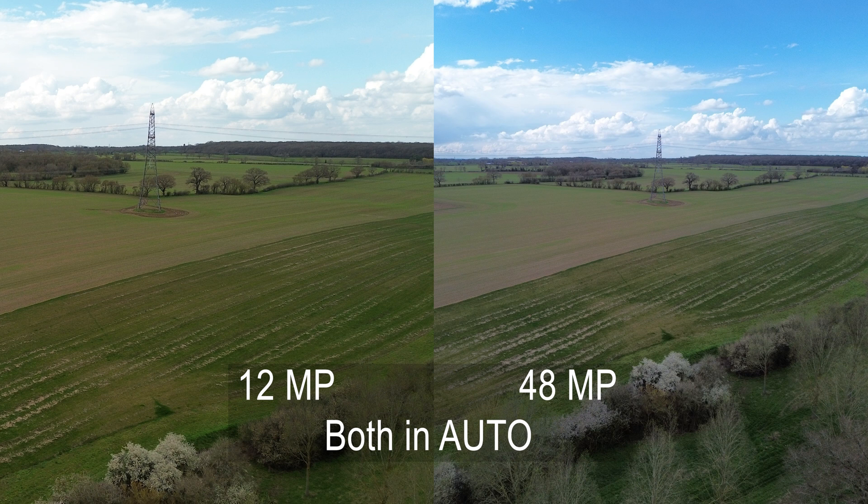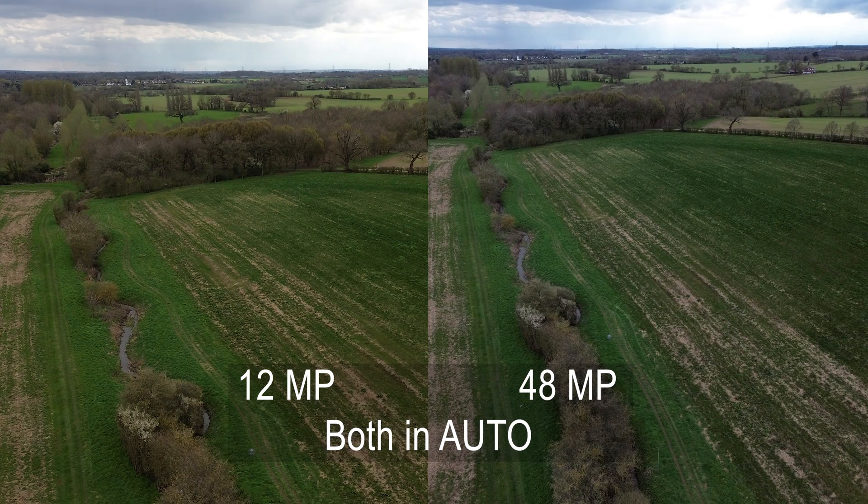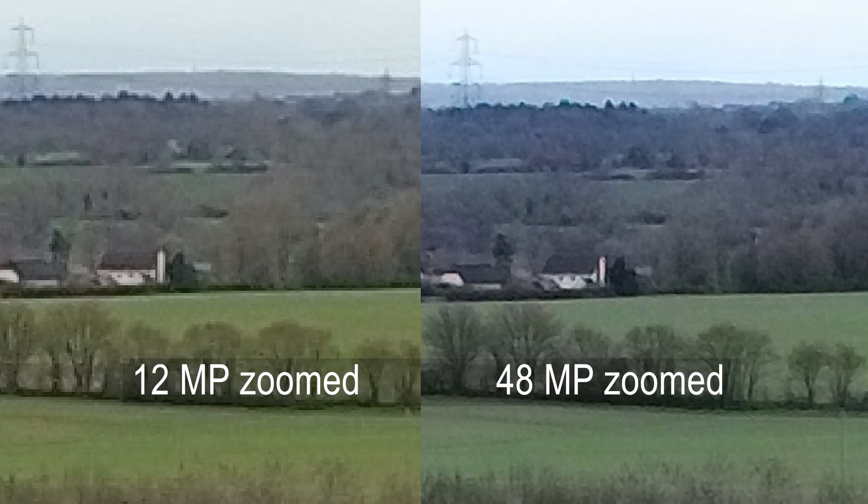These first two shots were taken in auto mode with auto white balance. You can definitely see a blue tinge on the 48 megapixel still, but I'm wondering whether it's due to the different amount of sky in the picture affecting the auto white balance and the exposure.